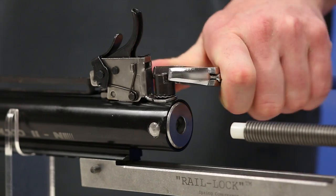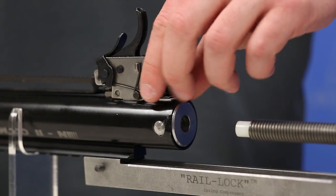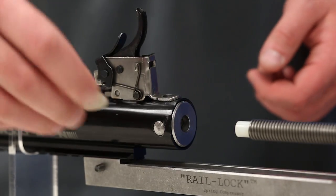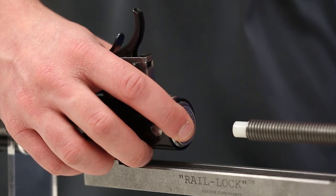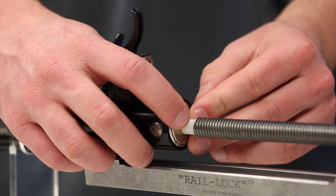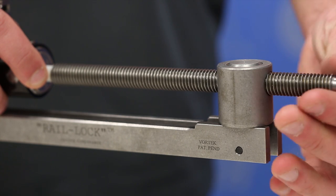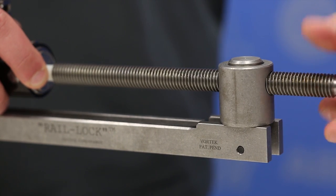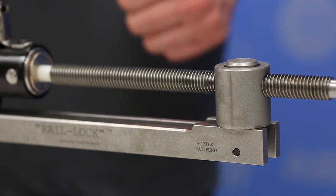This next step varies from gun to gun, but on the Crosman NP11 we remove the rear trigger pack holding screw, which is also the rear stock screw. Because the Crosman has a hole in the back of the end cap, we'll use a coin or washer to prevent the threaded rod's end cap from going into that hole, ensuring a nice flat surface on the back of the gun. Make sure the quick release tab is popped up — that's how you know everything is locked and secured — then give it a quick back-and-forth wiggle to confirm everything is tight before putting tension on the Rail Lock.